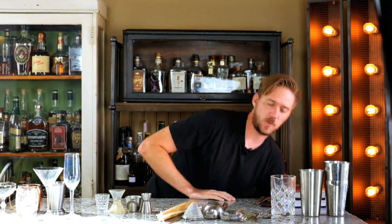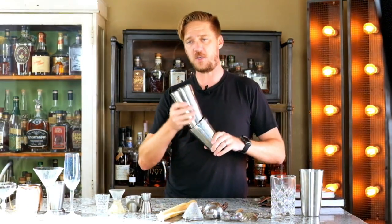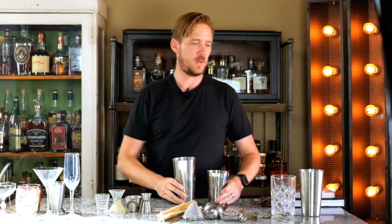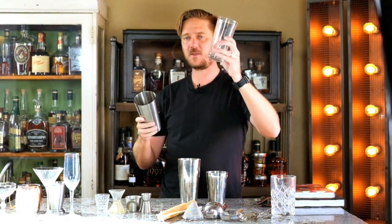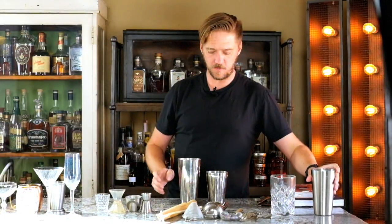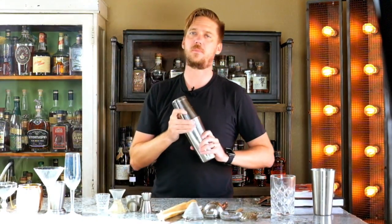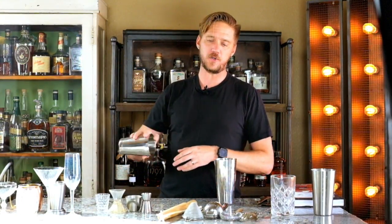My favorite shaker to use — and there's nothing wrong with the cobbler — is the Boston shaker. The Boston shaker can come with weighted tins or non-weighted tins; it's usually two cups. More commonly seen is one with a pint glass on the bottom — it's tempered glass, so it doesn't break when it gets very cold or if you wash it in the dishwasher. You build your drink in here, fill it with ice, dump it in, pop it on, give it a nice shake. Then you grab your Hawthorne strainer and strain it out over your drink.